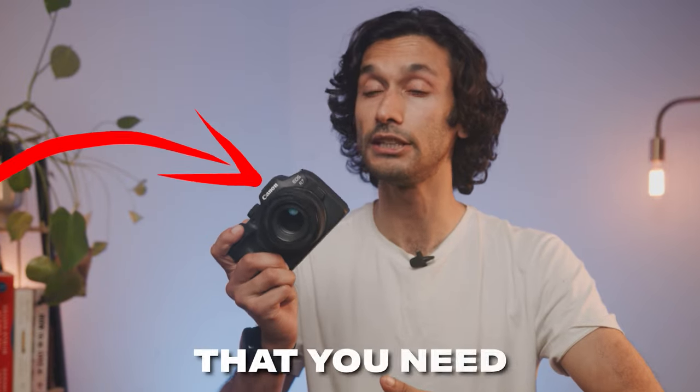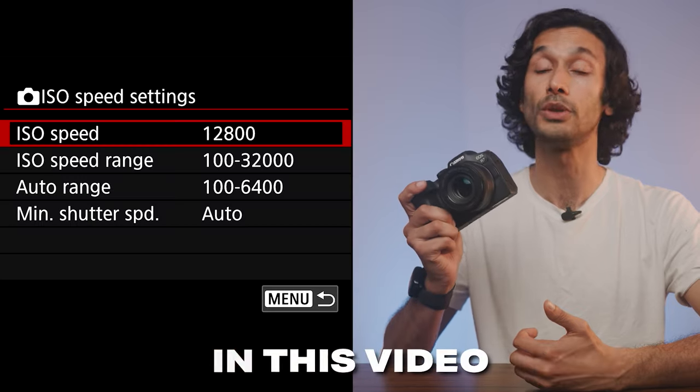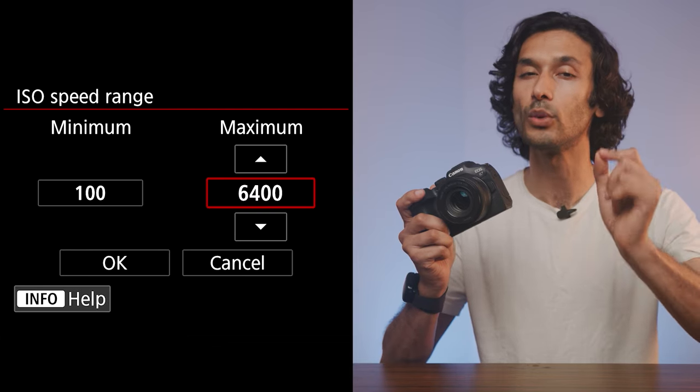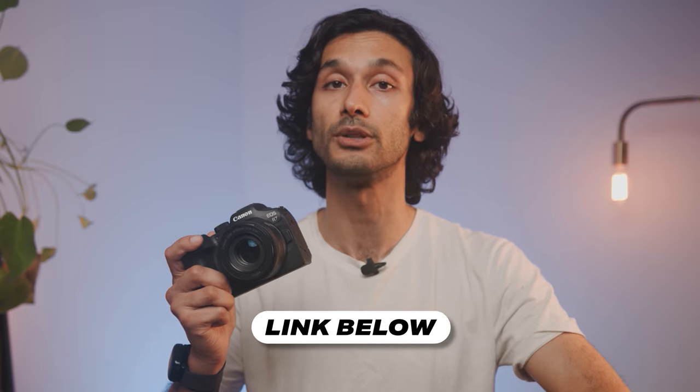This is the only video you need to turn your Canon R7 into an amazing camera. I'm going to show you the best settings for photos and videos, and how to set up your autofocus, stabilization, and low light in the right way. I'll leave links down below for the best pricing on all the gear we talk about today.